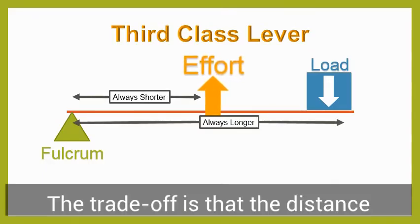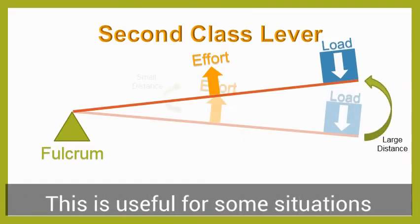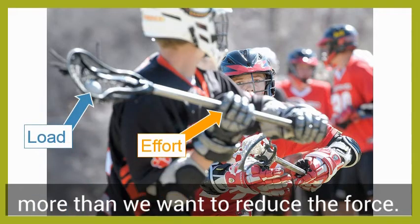The trade-off is that the distance traveled by the load is much greater than the distance traveled by the effort, and this is useful for some situations where we want to increase the distance more than we want to reduce the force.